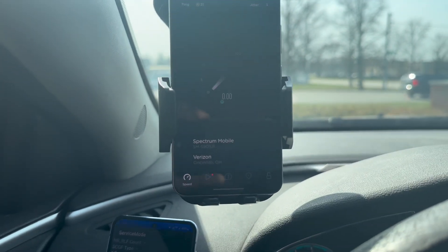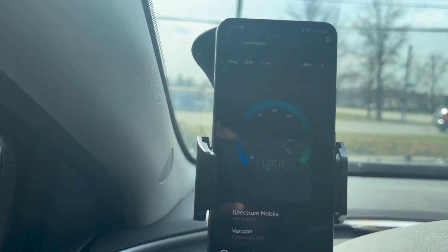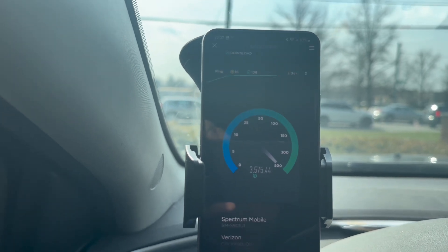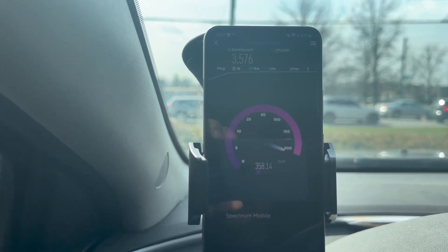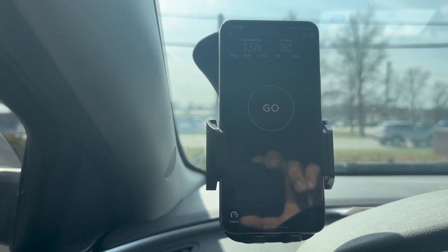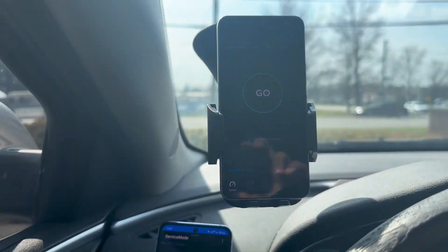Let's do the S22 one more time and then I'm going to end the video. It starts in LTE and then goes to 5G — I hate when it does that; I have to exit the speed test and redo it. I can't do AT&T because I'm recording with my AT&T line. On the S22 we got 16 ping, 3 jitter, 3576 down, and 363 up. I can't believe on one speed test we had 400.